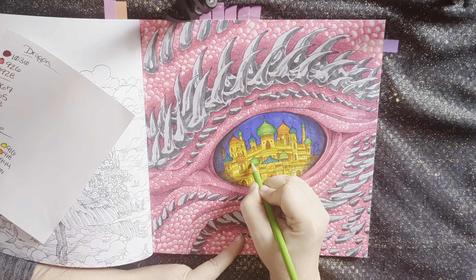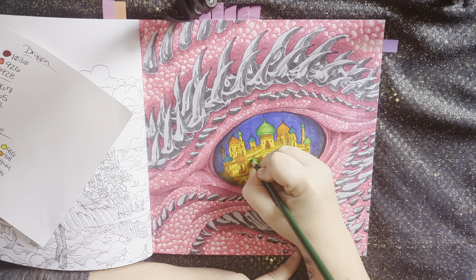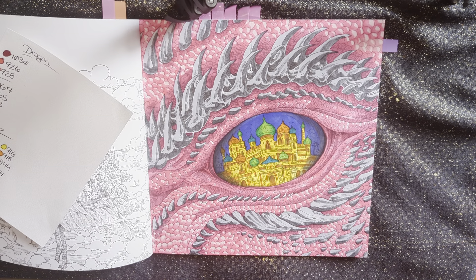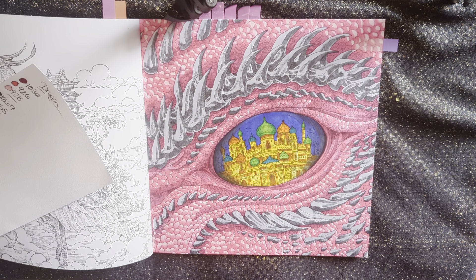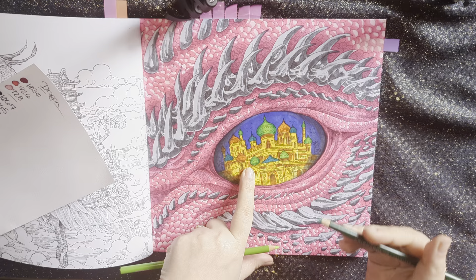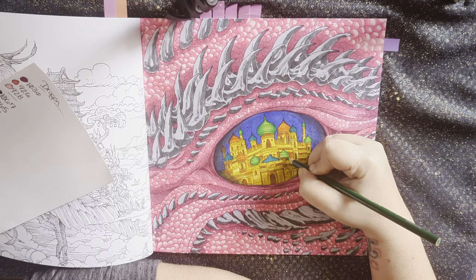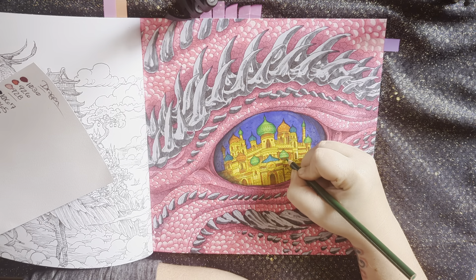I didn't shade that one quite well enough, but I'm going to bring it in. Also, right here, see how I colored these two parts green? They were already green with marker, but for some reason here it ended up being orange. Hopefully I can just go over that with pencil. It's probably going to be one of those mistakes that I will hyper-focus on and no one else would have noticed.